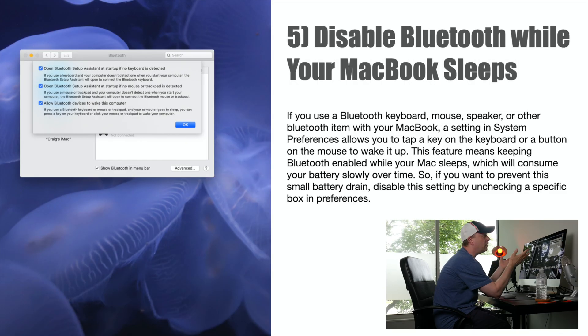Number five: disable Bluetooth while your MacBook sleeps. If you use a Bluetooth keyboard, mouse, speakers, or other Bluetooth items, there's a setting in System Preferences that allows you to tap a key to wake up the computer — which means Bluetooth stays enabled while your Mac sleeps, consuming battery. To prevent this, go into Bluetooth Settings, click the Advanced button, and uncheck 'Allow Bluetooth devices to wake this computer' — you can see it on the third bullet there. That's going to save just a little bit of battery while it's in sleep mode.